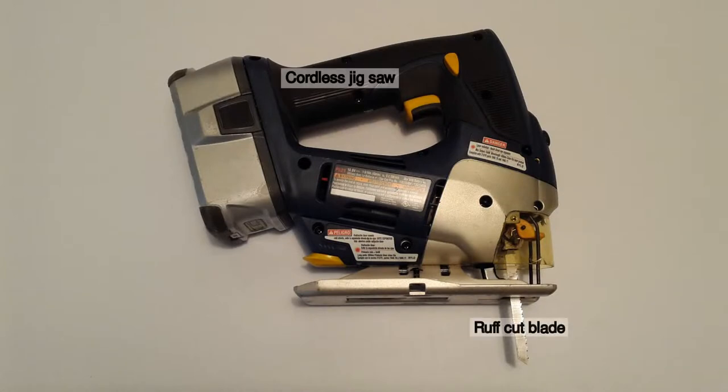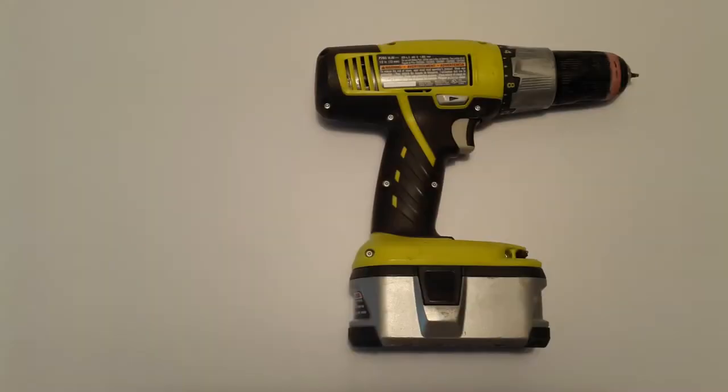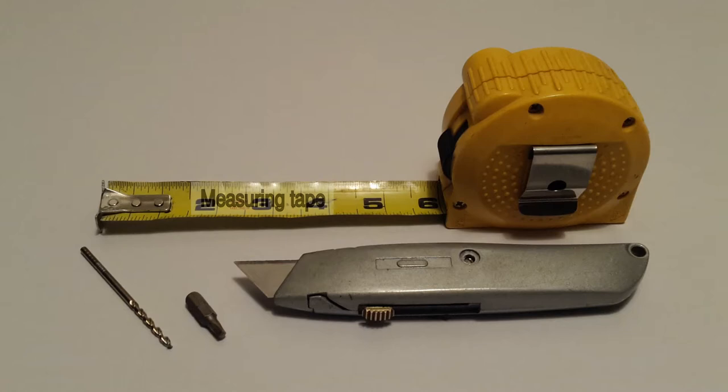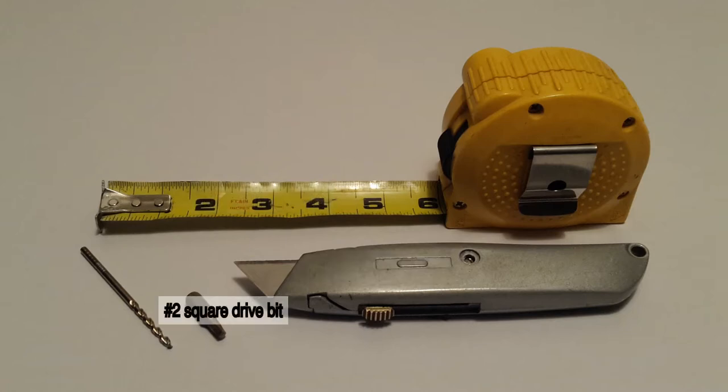Tools that I used: cordless jigsaw with a rough cut blade, cordless drill, measuring tape, utility knife, number 2 square bit, and a 1 and 1/8th inch drill bit.